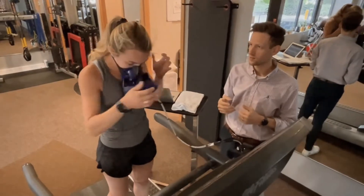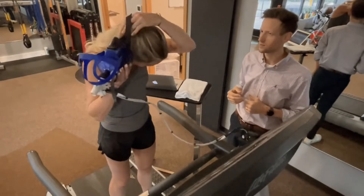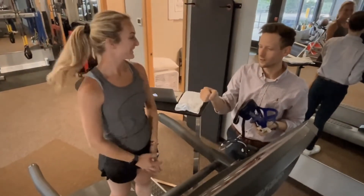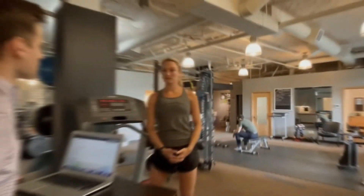Finally, after the recovery phase is over, the test will be considered complete and the mask will be carefully removed. At this point, you will be free to grab a drink, some fresh air, a towel — whatever you need to do prior to us going over an initial review of the data.